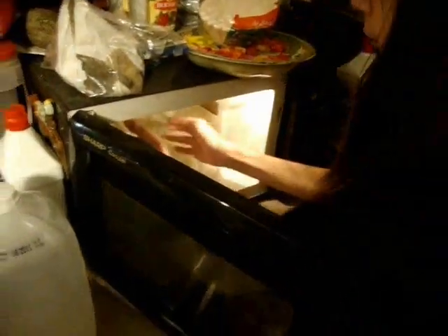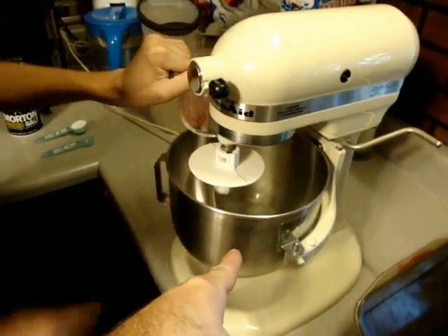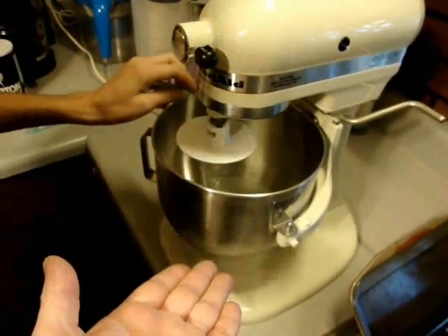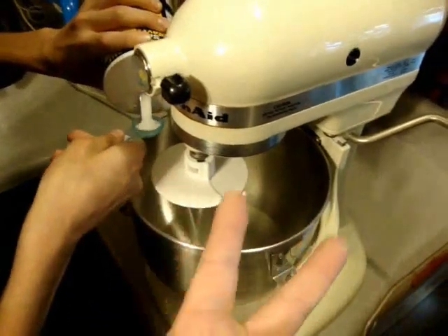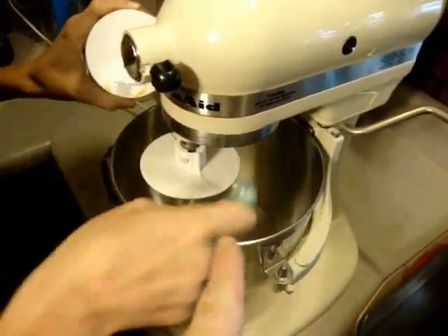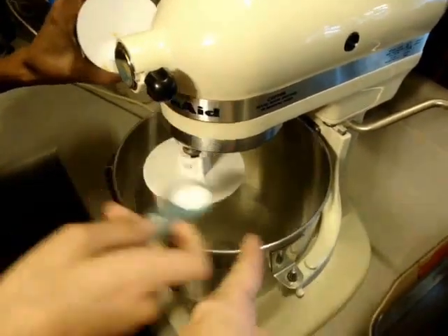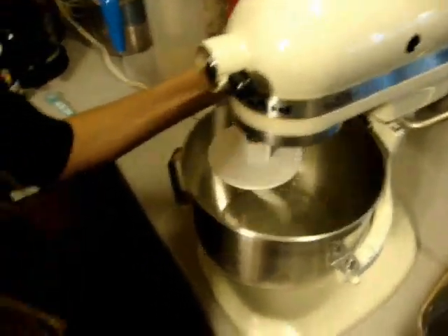We put one and a half cups of water in the microwave for about 10 seconds to get it up to about 150 degrees. We are going to pour this into our mixer's work bowl. We are going to add a tablespoon of sugar and two teaspoons of salt, whatever type you choose. We are going to gently mix this.